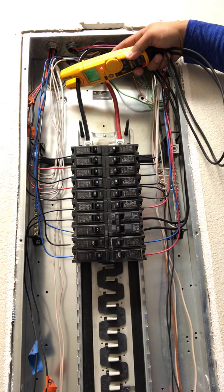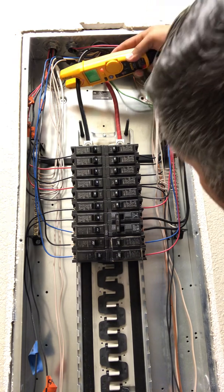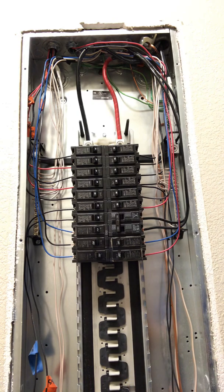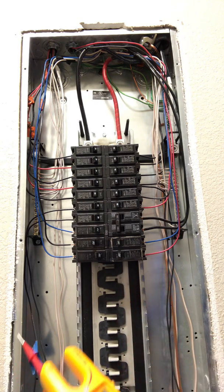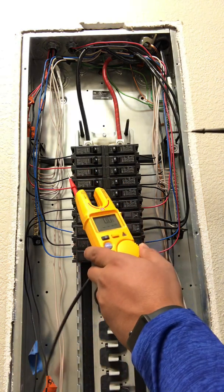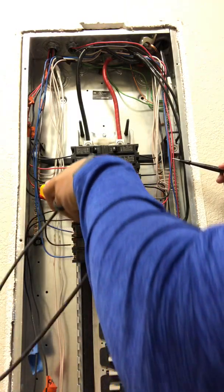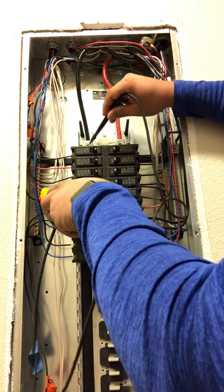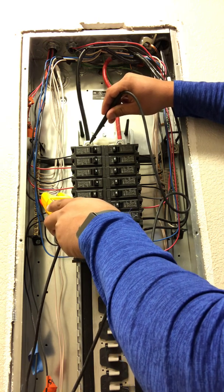With that method, we're getting 4.1 amps and 136 volts — but this is a 120-240 system, so I don't believe that to be correct. We can double check real quick just for convenience: we're going to stick it on voltage and put it on the neutral bar, and we are looking at a solid 121 volts.